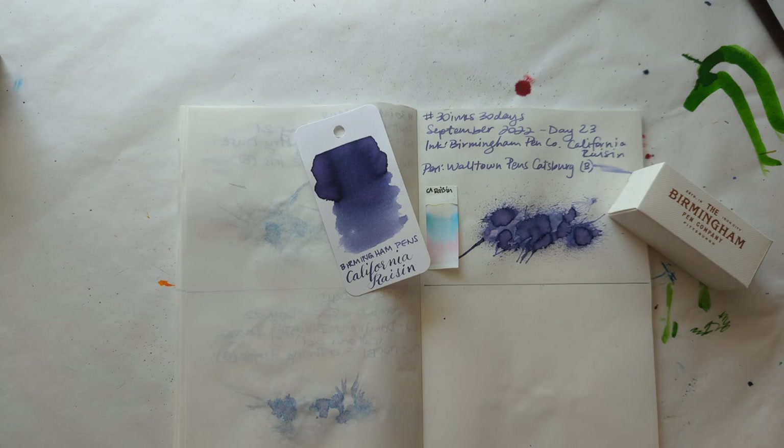Hi everyone! Welcome to 30 inks 30 days, September day 24. It's my lunchtime, which means it's time for another video.